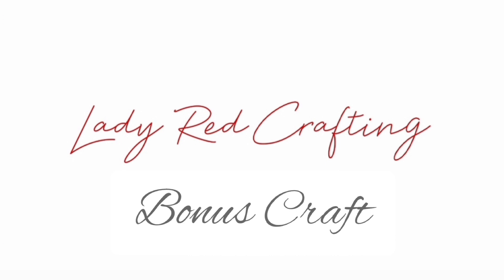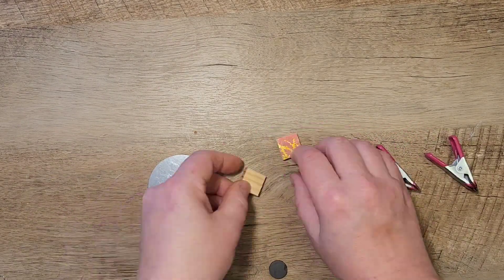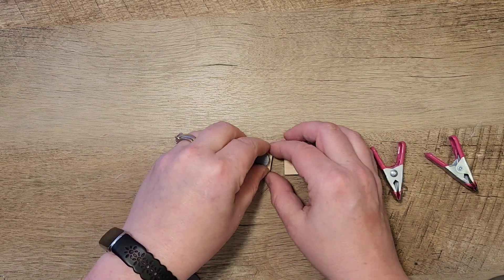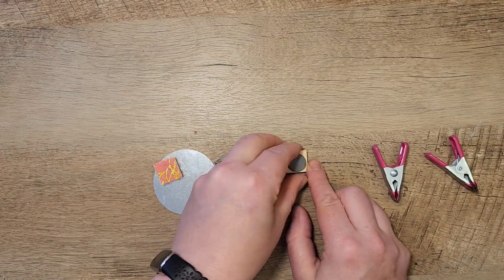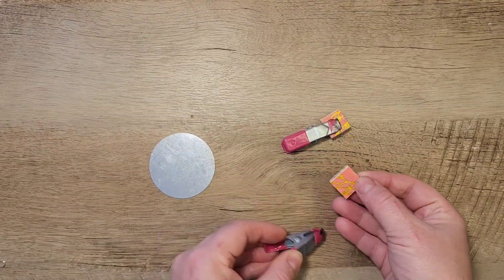Now a quick little bonus craft — if rings and charms aren't your thing, you can take these same tiles and just hot glue a small magnet onto the back side. I got this package of magnets from Dollar Tree — I believe it's 12 magnets for $1.25.